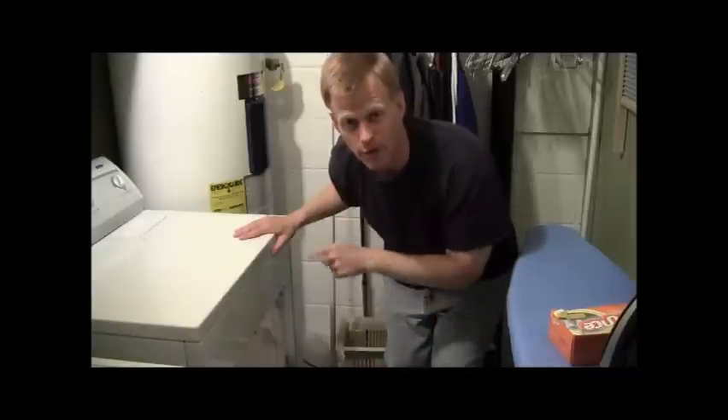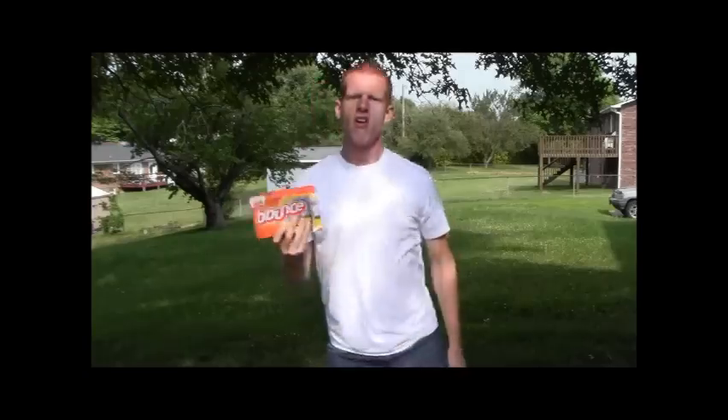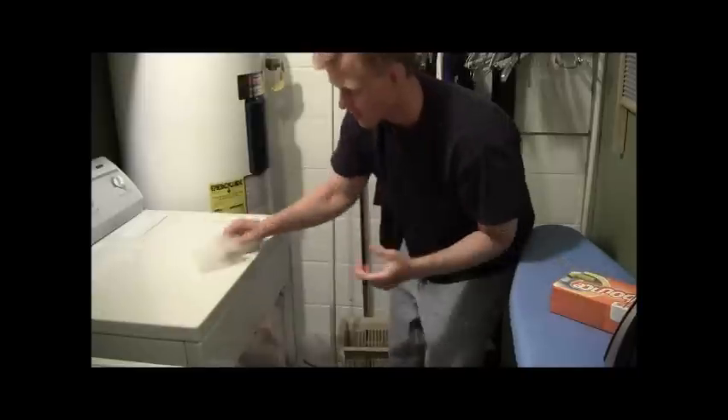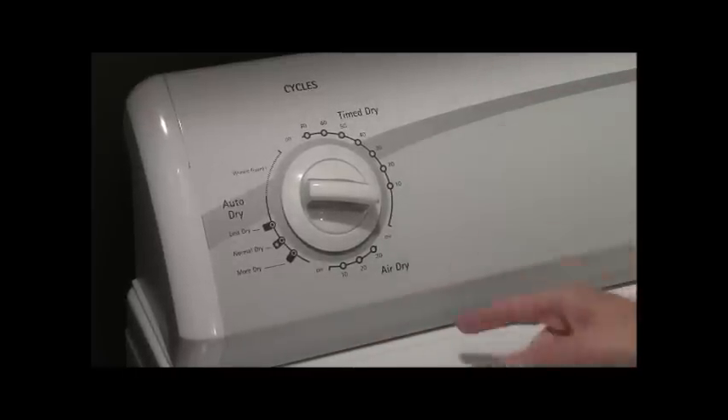Take the wet clothes and put them in here like this — boom, into the dryer. Next we need some bounce. What that does is keep the static away so your clothes won't cling to you and get all shocky and sparkly. Throw it in, close the door. So the next thing we have to do is turn the dryer on.